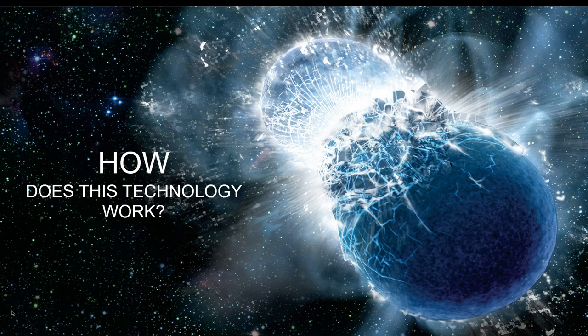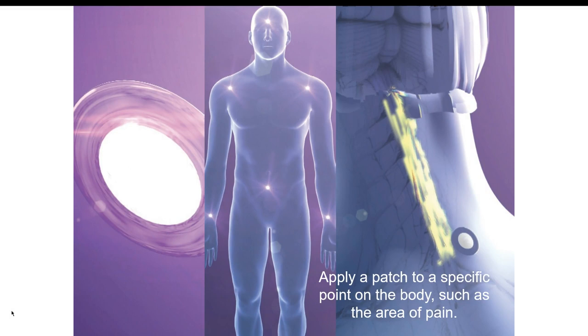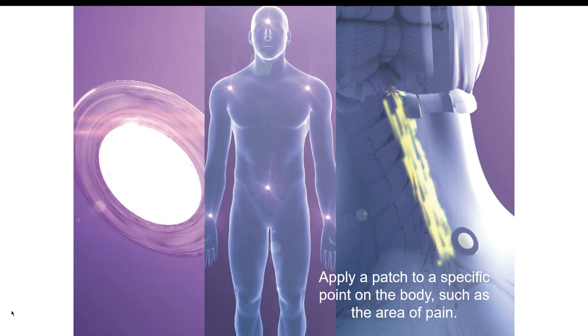It sounds very complicated, but it's really very simple. You apply this simple little patch to a specific point of pain on your body — the neck, shoulder, hip, lower back — anywhere you are having pain.